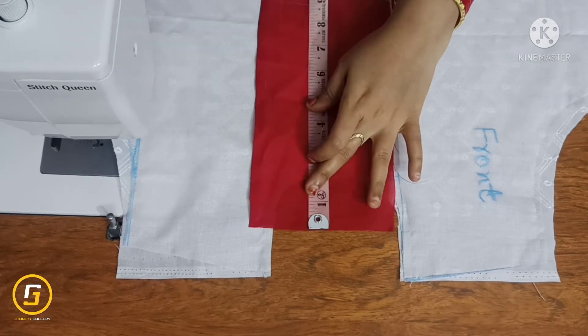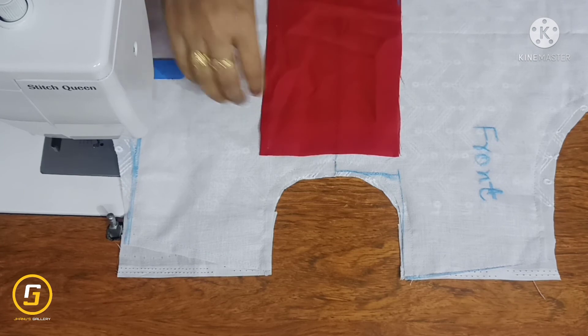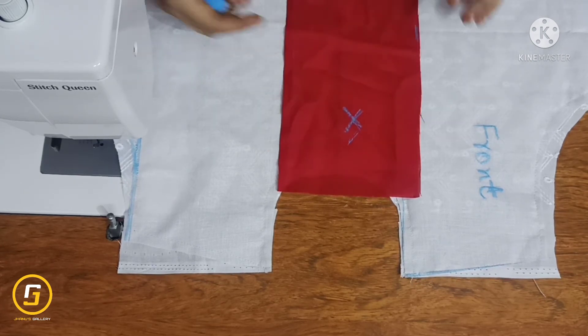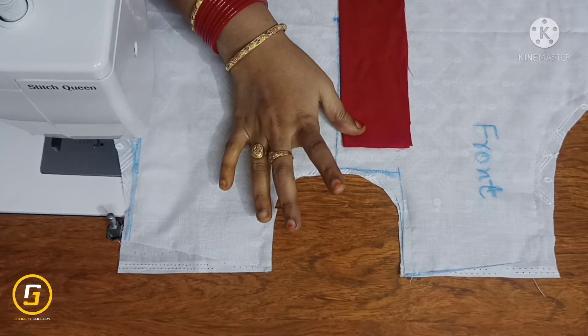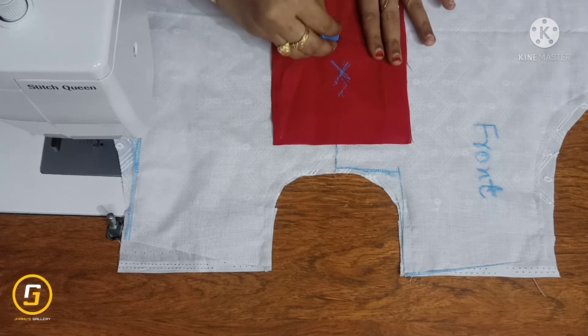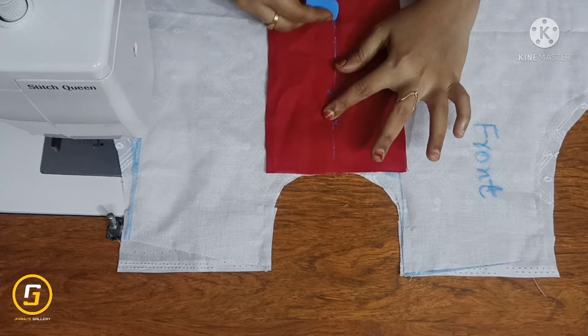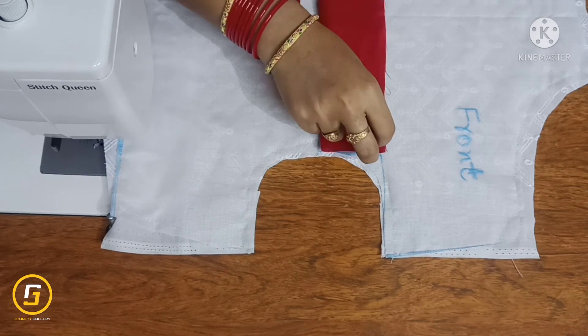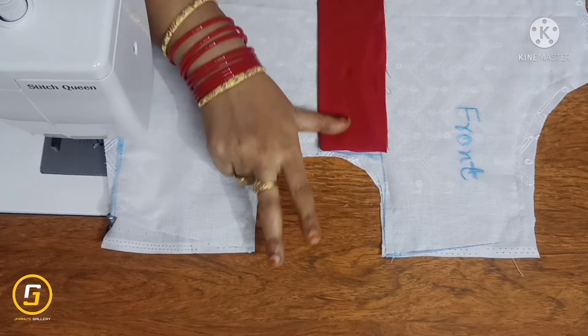Place the edge on the right side — 5 inches width and approximately 8 inches length for the placket stitch. We will put a red cloth on the wrong side of the lining fabric and draw a straight line.